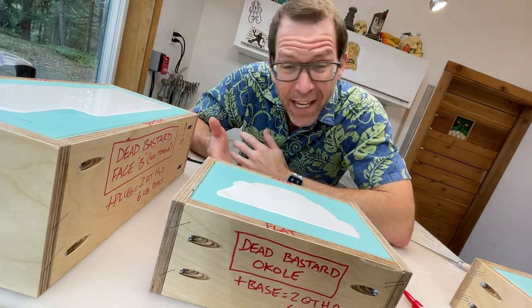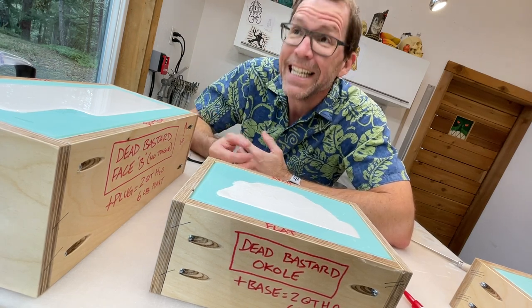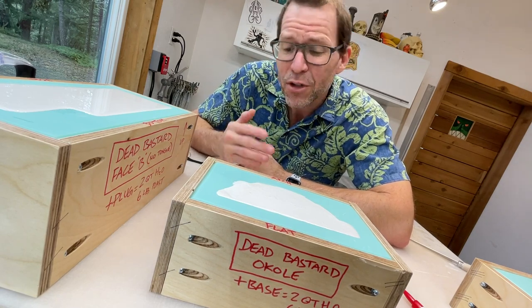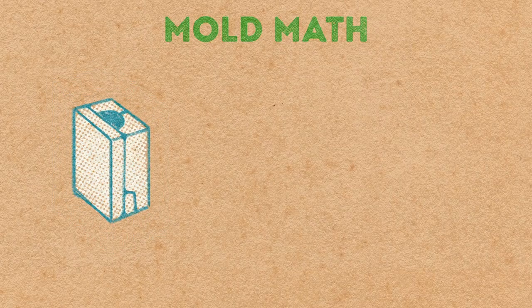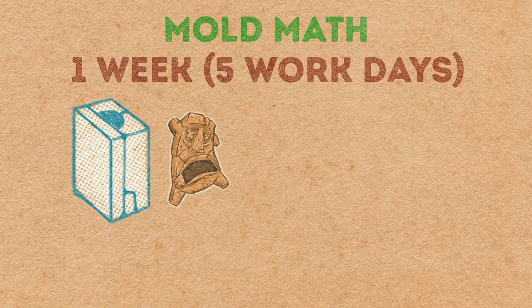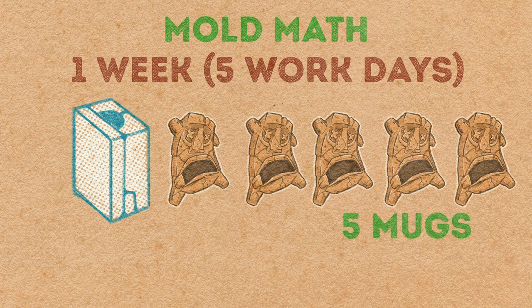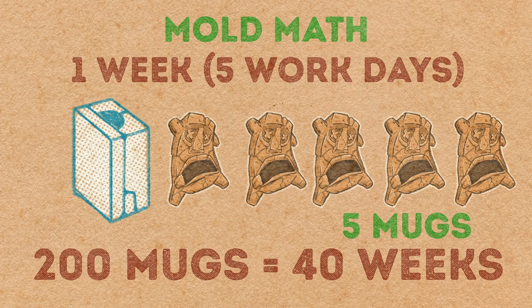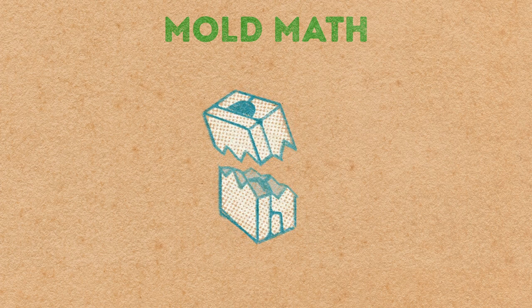You may be wondering why we are even doing all this — didn't we spend the entire last episode making a perfectly beautiful plaster mold? The answer involves a little bit of mold math. With one mold in one day, you can get one casting. That means in a week — five work days — you'll end up with five mugs. If you're shooting for an edition of 200, that's 40 weeks, almost a year. And if at any time your mold should break, there is no way to repair it and casting has to stop.